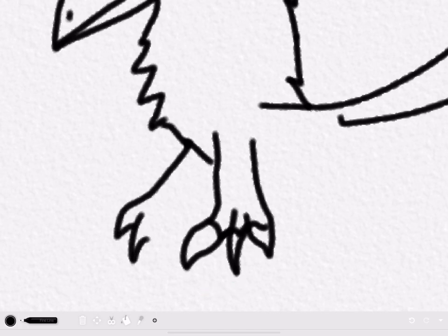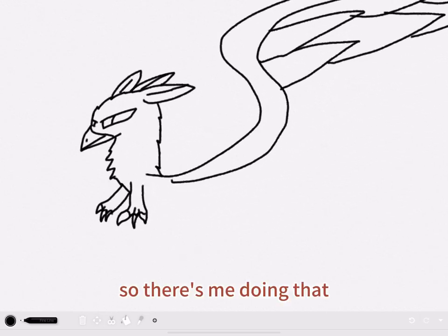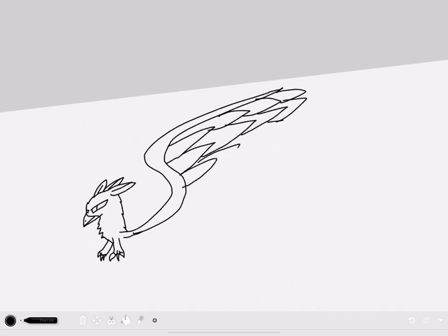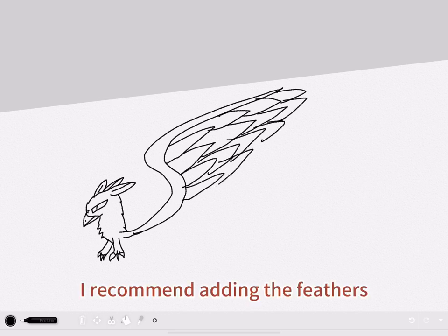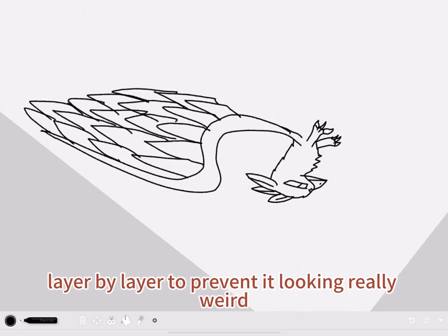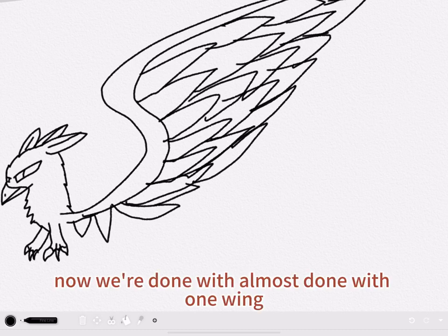I somehow forgot to draw the other talons earlier, so there's me doing that. I recommend adding the feathers layer by layer to prevent it looking really weird. Now we're almost done with one wing.